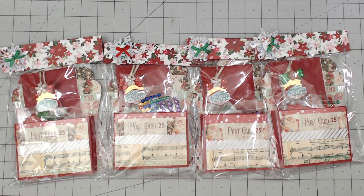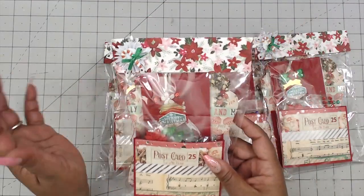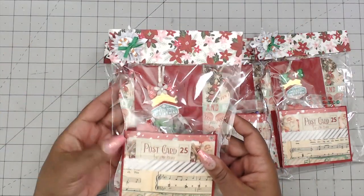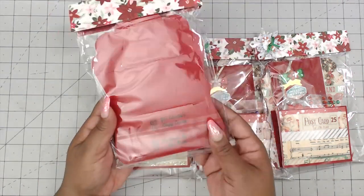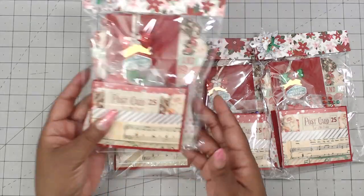Starting us out in number four is Lisa, who is Charlisa's Crafty Corner. This is how her packages come — they are all the same, wrapped in a clear bag with a festive topper. She has a rosette, a candy cane, and a little bow. Really cute. Her name is stamped on the back for your convenience.